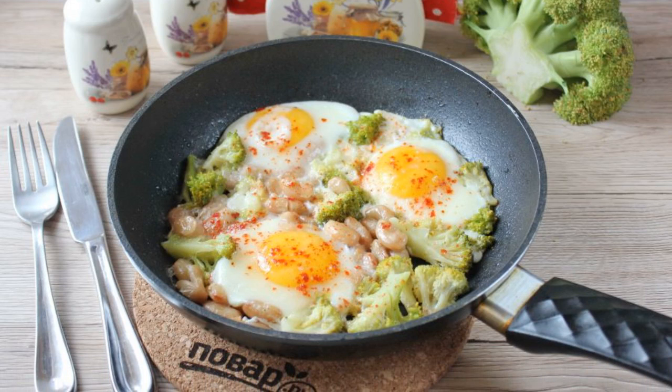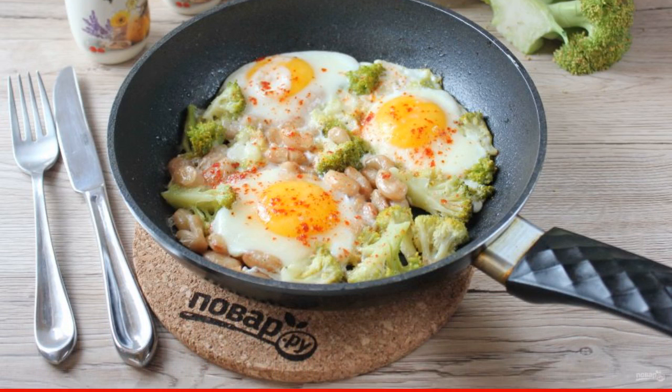Delicious, hearty scrambled eggs are ready. A wonderful and quick breakfast, or a light dinner.